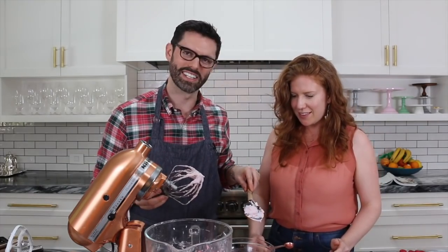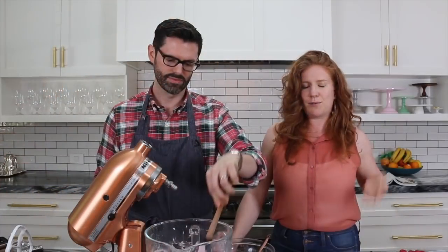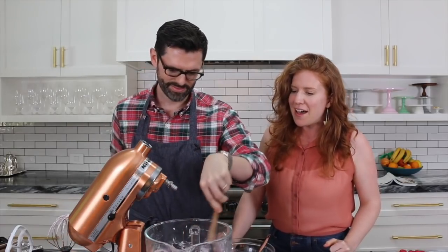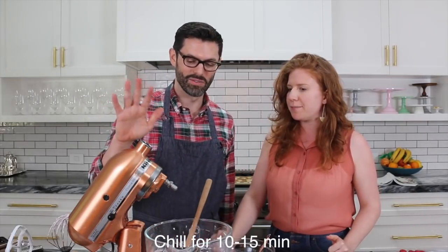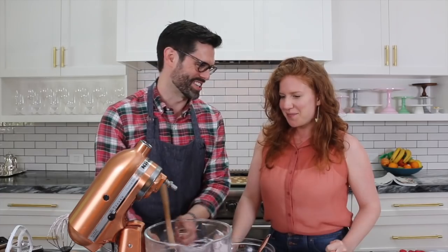Now we're going to start adding our raspberry reduction while this is whipping up — that's a good color, lovely. We'll throw it into the fridge. You don't want to keep it in too long or you'll get it back to that hardened state, but a nice 10-15 or 20-minute chill will be fine. When you're agitating it with the whisk you're applying kinetic energy, which is exchanged as heat. Into the fridge.